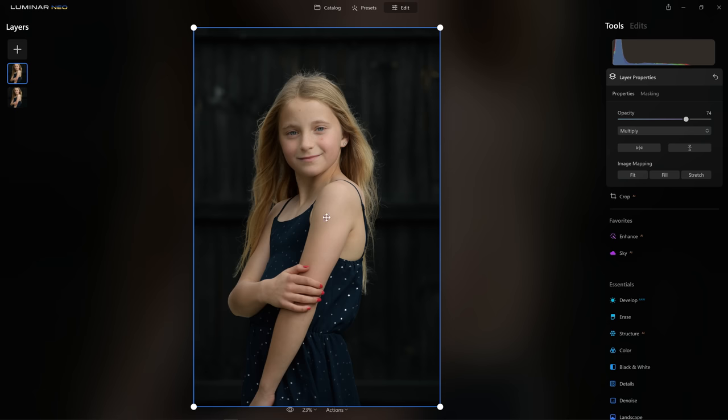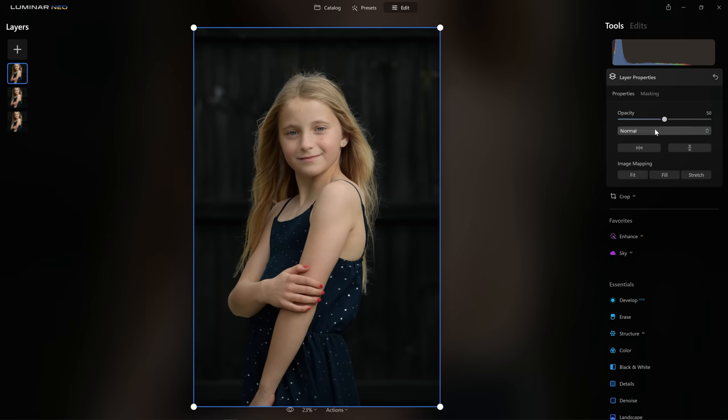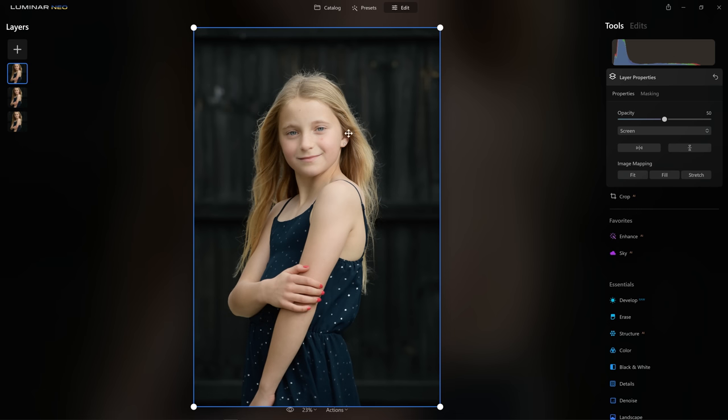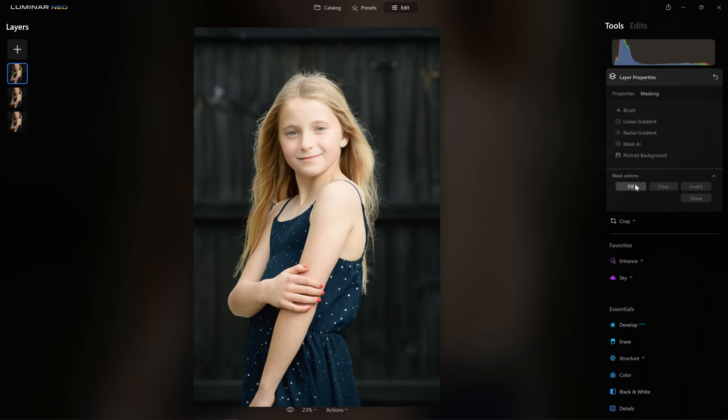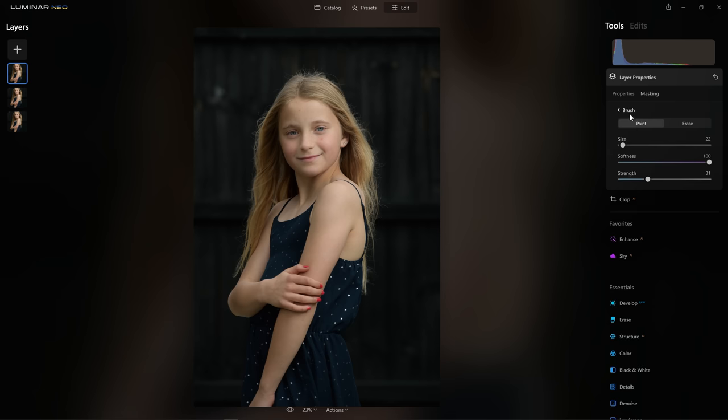What about dodging — brightening areas up? We can take the same approach by coming over to the layers and selecting that image once again. This time in the blend options drop-down we're going to choose Screen, which brightens up all those pixels. I'll crank the opacity to 100 — we're getting close to blowing out on the skin but haven't peaked above white, and that's exactly what we want. Then we come into the masking section and invert the mask, hiding everything and enabling us to paint the effect in where we want it.